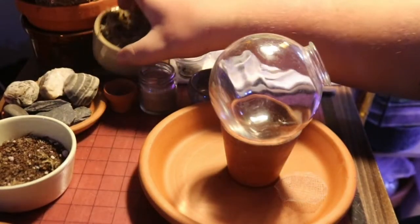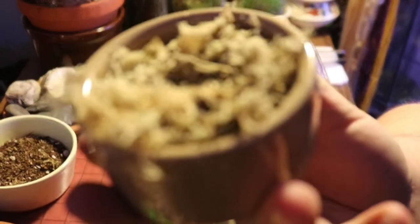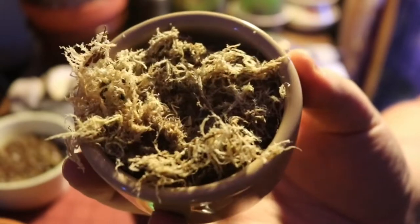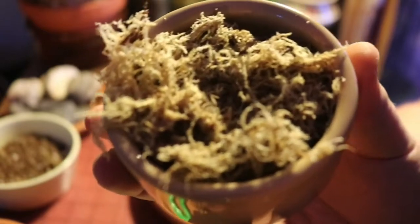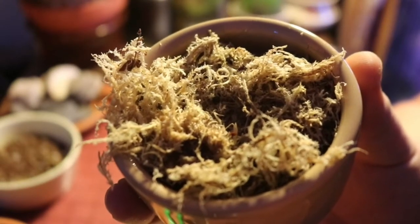I've got some freshly expanded sphagnum moss, which is super useful to maintain humidity in there and also provides a little bit of a nutrient bump as it breaks down.